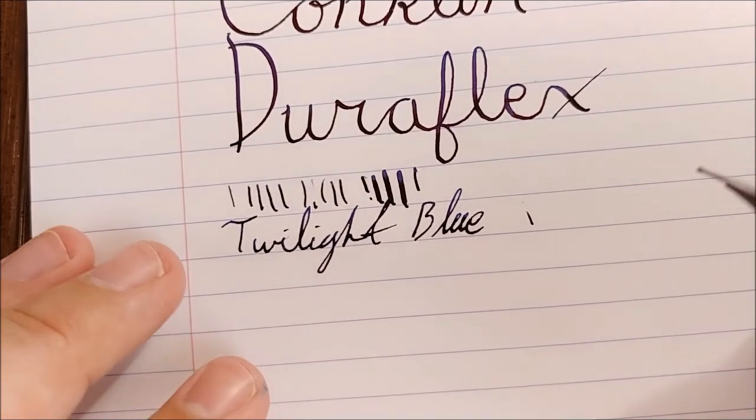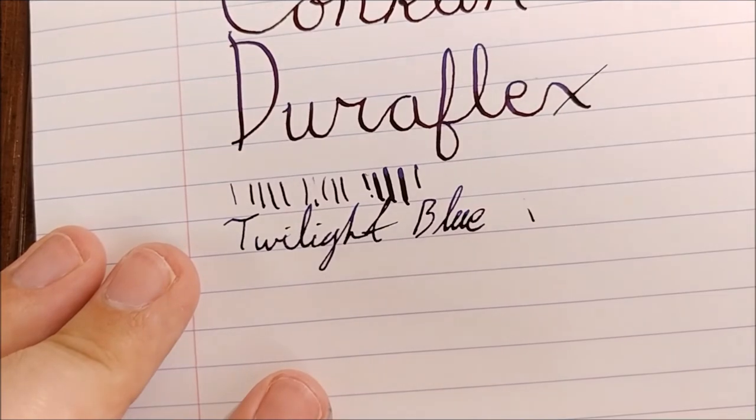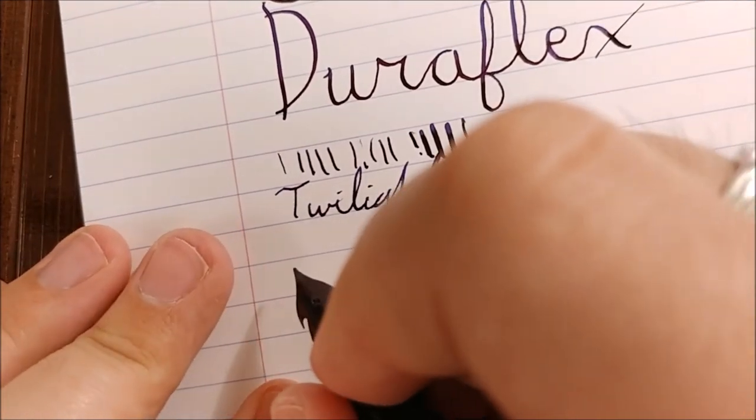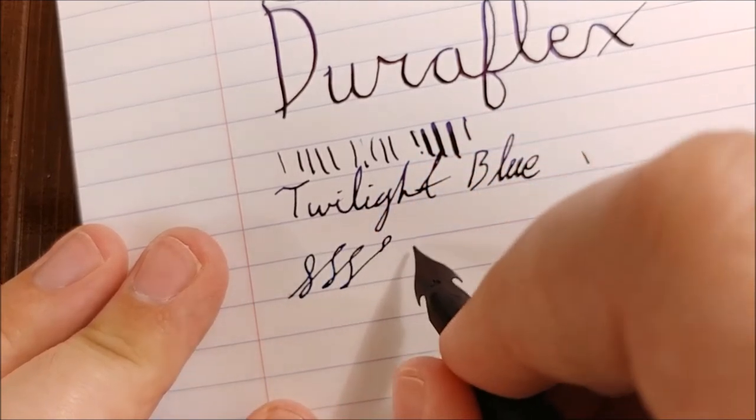So yeah, you can see there — it happens. It's not terrible, it's not bad at all, but it is there, it is present. And again, you can write with this completely normally.